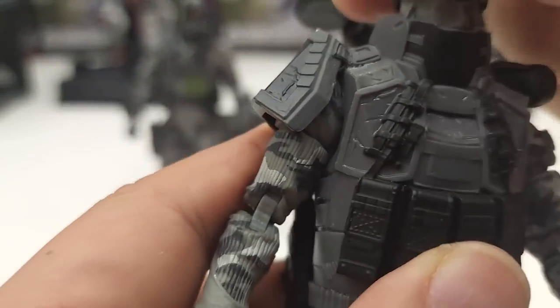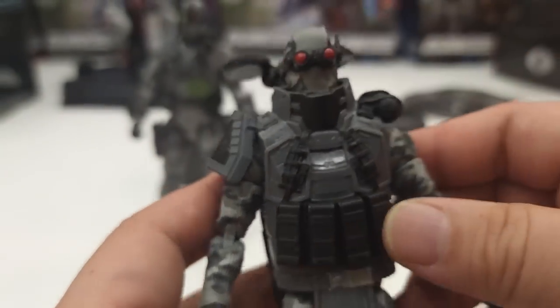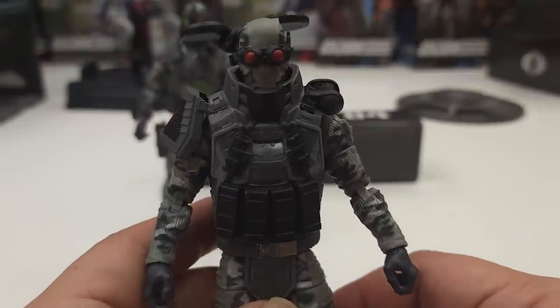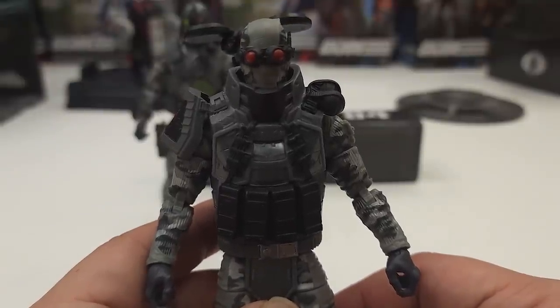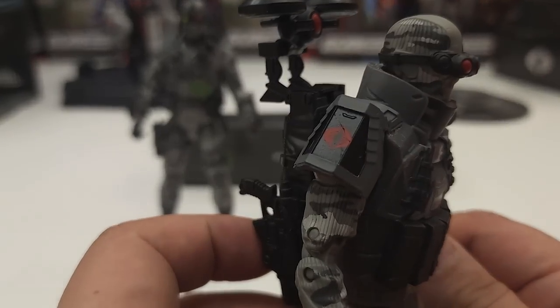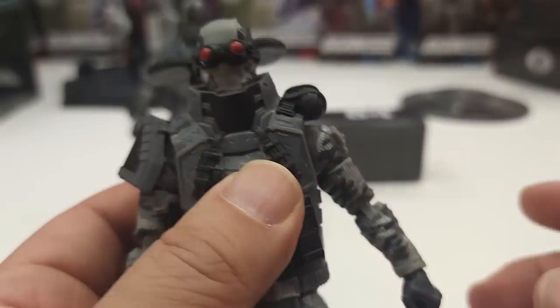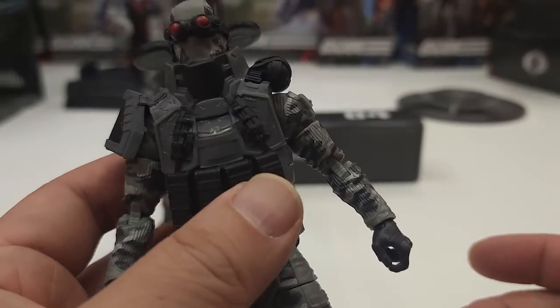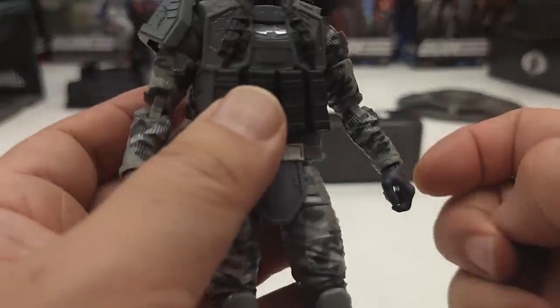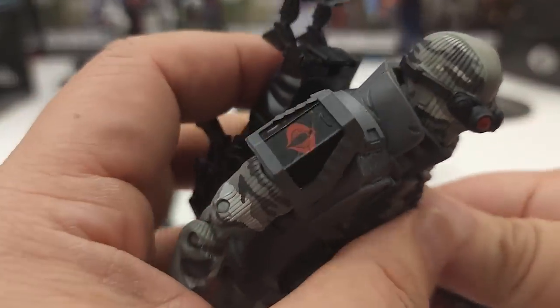There we go. This one reminds me more of a bomb disposal expert because he's wearing that huge padded armor — not to mention the Cobra shoulder armor, which is pretty cool. Can the vest come off? I'm assuming it can. You could probably swap it back and forth. But all in all, he's still a great figure.